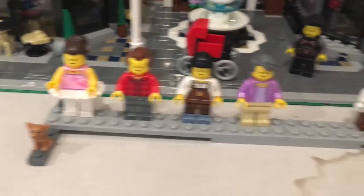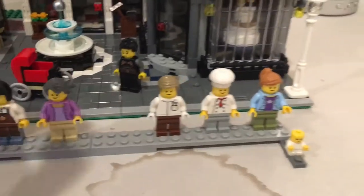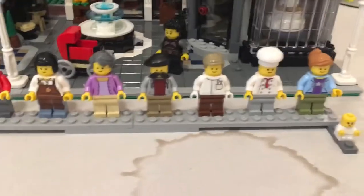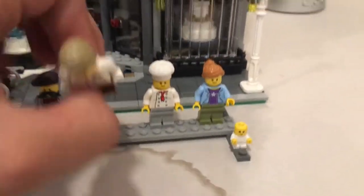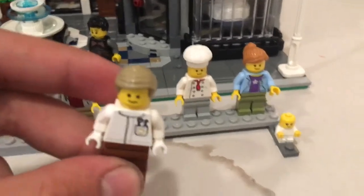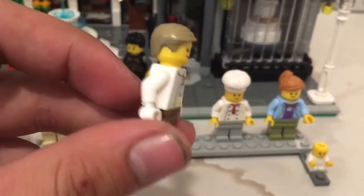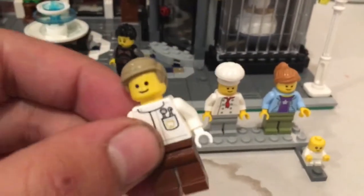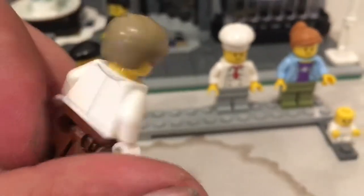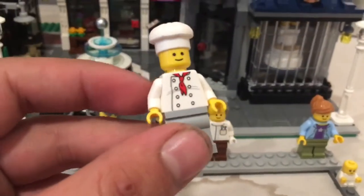Here is the photo studio guy — he runs the photo studio where they take portraits. He's got a signature little hat that hangs over one side and a mustache to cover up that generic smile. Here is the dentist, because there is a dentist's office. He's got almost Luke Skywalker-style hair from older Lego Star Wars sets, white gloves, pocket tools, and back printing.